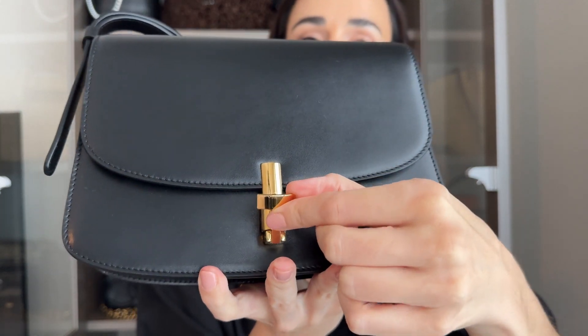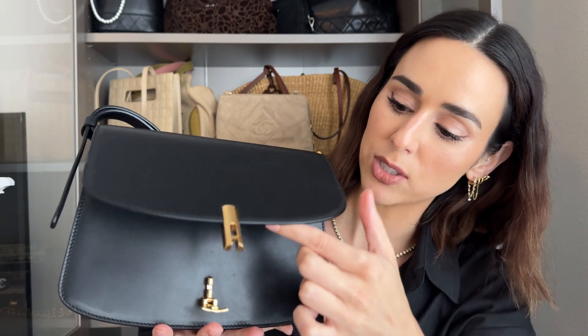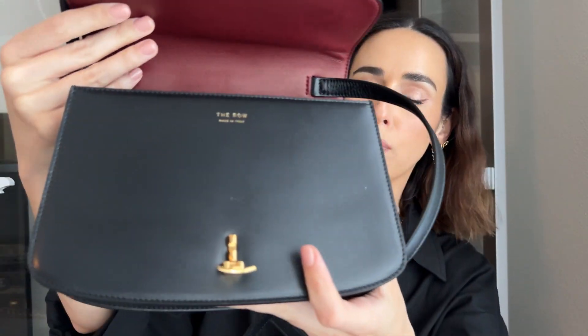Here's the closure — it opens this way. You just pull that down and then it pops up. Very easy to do; you could do it with one hand without a problem. And here is the inside. You can see it says 'The Rho' here, very minimally printed, like it is on all of their other bags.